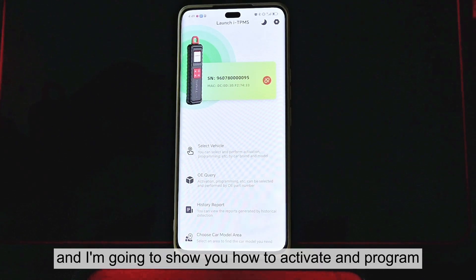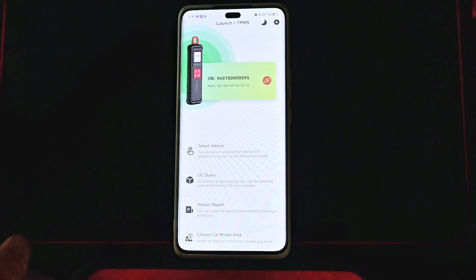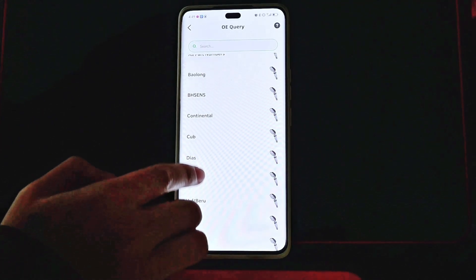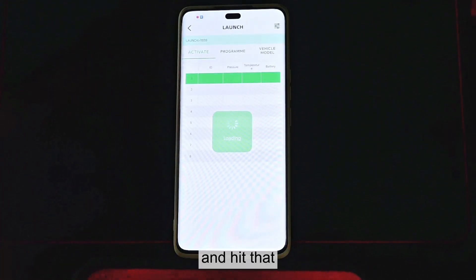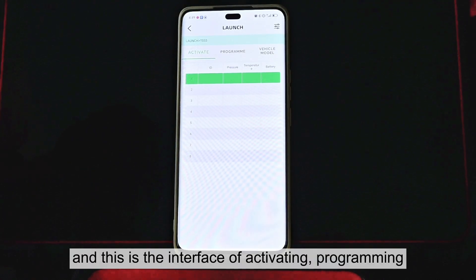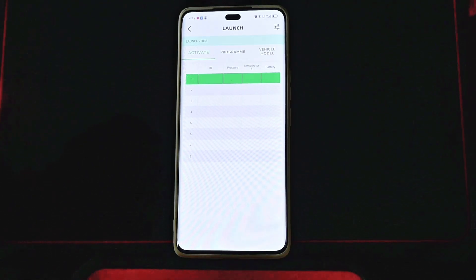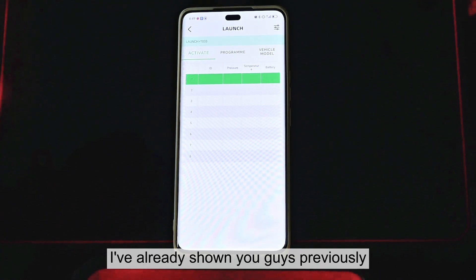And I'm going to show you how to activate and program the Launch sensors. Hit OE Query and find Launch, and hit that. This is the interface of activating programming vehicle module functions, and the process is similar to the process I've already showed you guys previously.